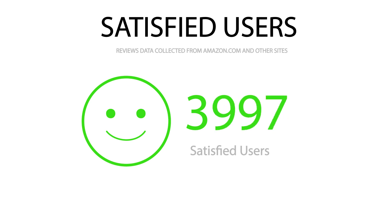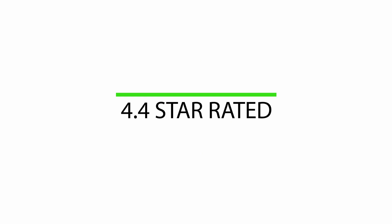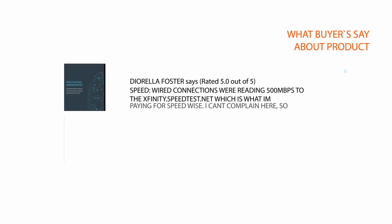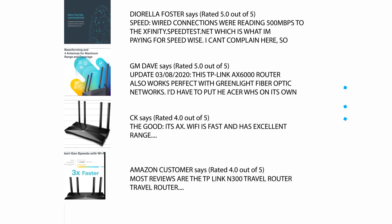4,634 satisfied buyers, with an overall 4.4-star rating. We checked hundreds of reviews from Amazon and selected a few important reviews to help you make your buying decision. For the complete review, please check the link in the description.